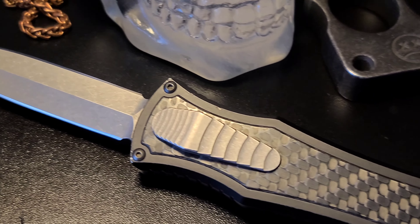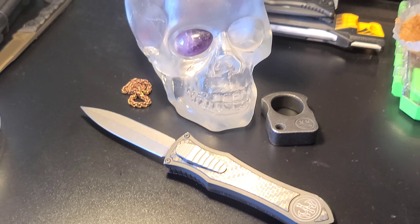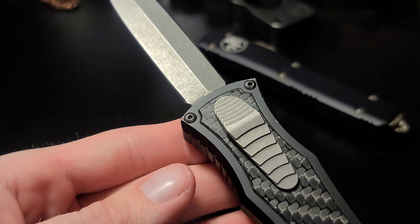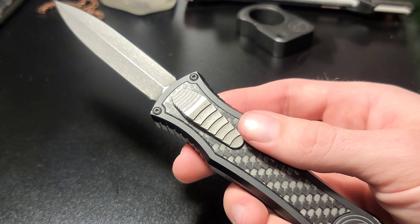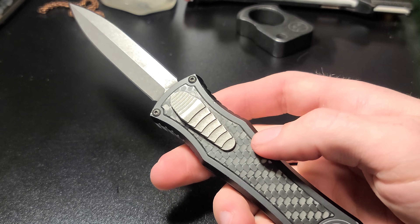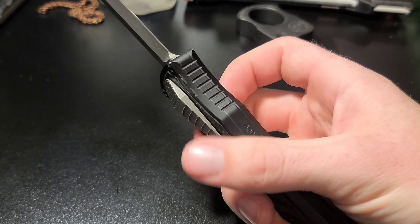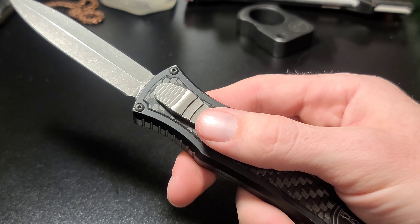The day is finally here. I have finally got my hands on one of these Gavin Hawk Deadlock Model C's. For those of you who don't know, this is absolutely the most perfect OTF pocket knife on the market. Everything about this is just mind-blowingly seamless. This is the first time I have handled one of these, and I knew it was going to be amazing, but it really exceeded my expectations.